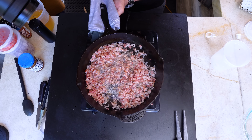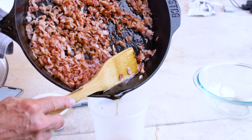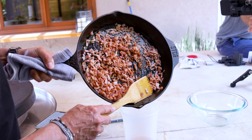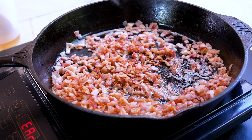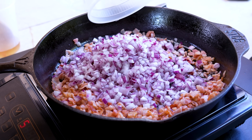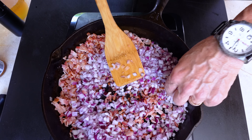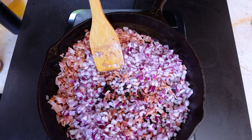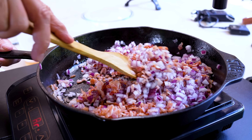Alright, that's looking fine. Let's get rid of three quarters of the grease, just like that. Back on the heat, and to this I'm going to add one diced red onion. Look at those cutting skills — it's like a machine did it. Stir this in until they just start to soften — give these about three to four minutes.